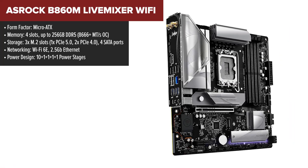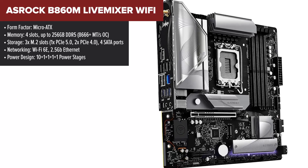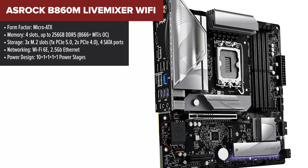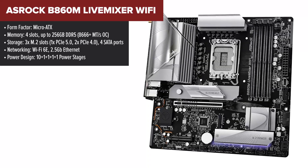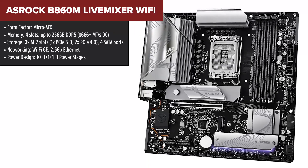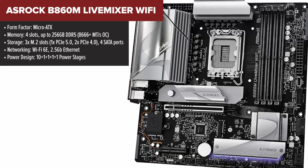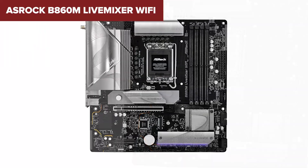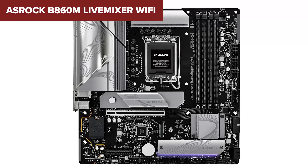Kicking off our list is the ASRock Live Mixer WiFi. If you love bold designs and a feature-packed motherboard on a budget, this one is a solid contender. It comes with a stylish purple PCB giving it a unique look that stands out from the usual black and gray boards. It supports the latest Intel Core Ultra processors and offers great connectivity with WiFi 6 and a 2.5 gigabit Ethernet port.